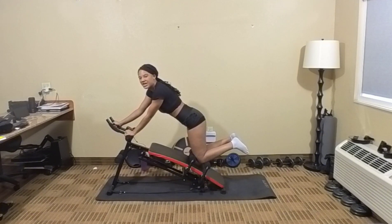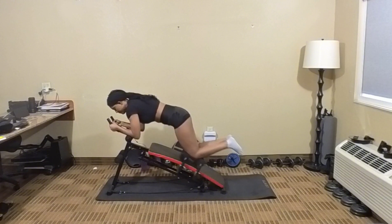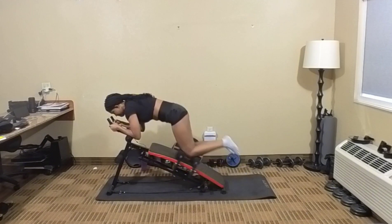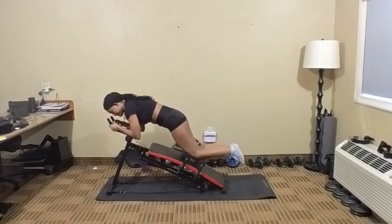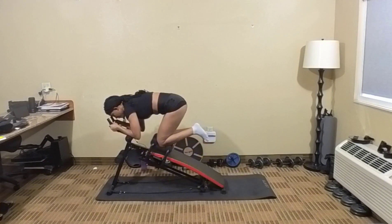In 5, 4, 3, 2, 1 — and let's tuck. And 1, 2, 3, 4, 5, 6, 7, 8, 9, 10. Bring those knees in — 11, 12, 13, 14, 15.